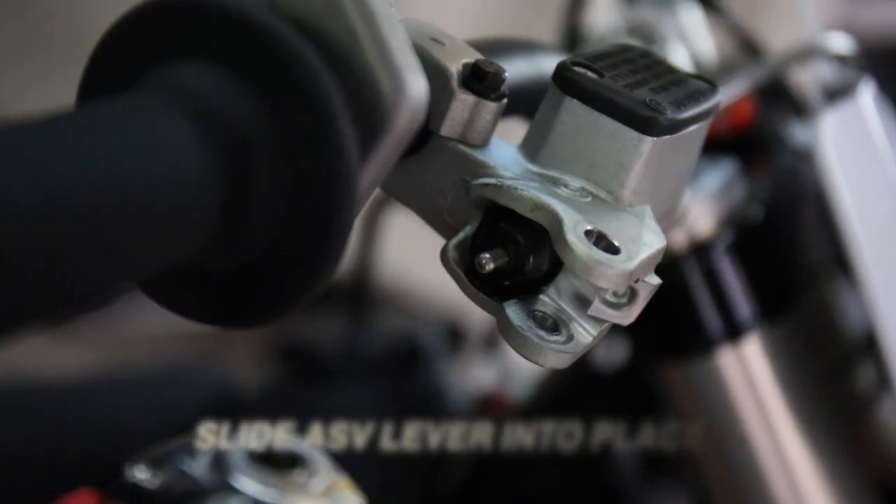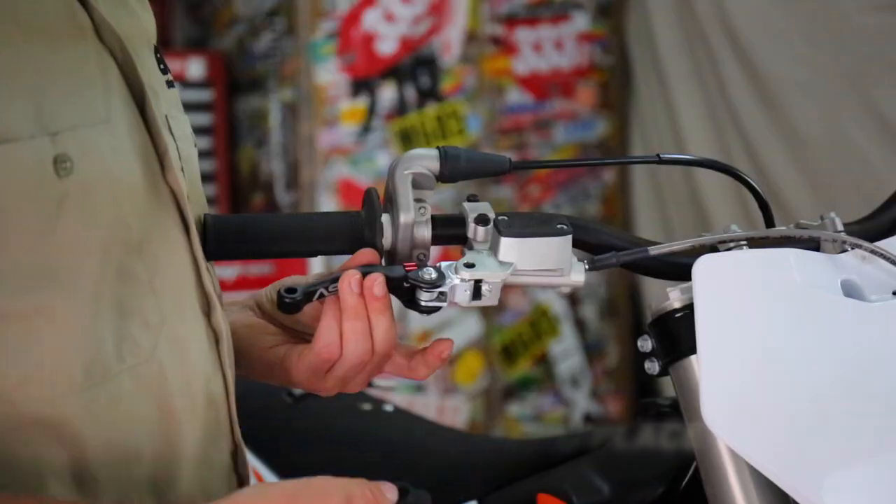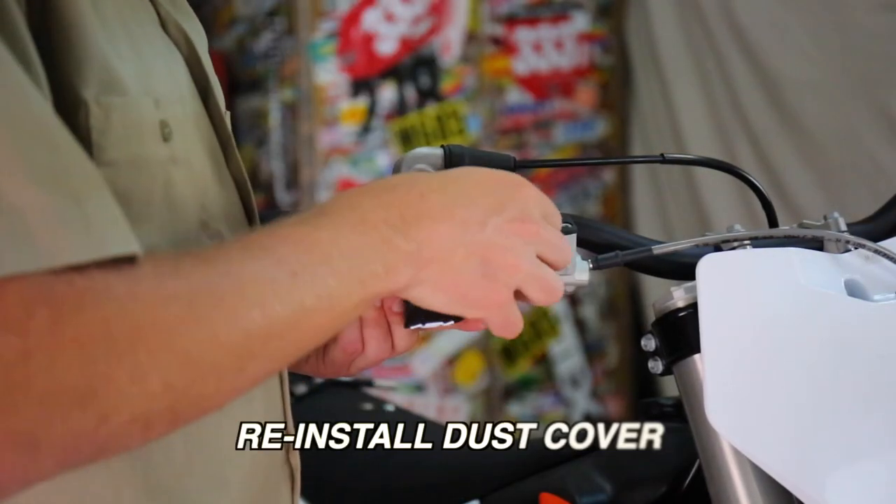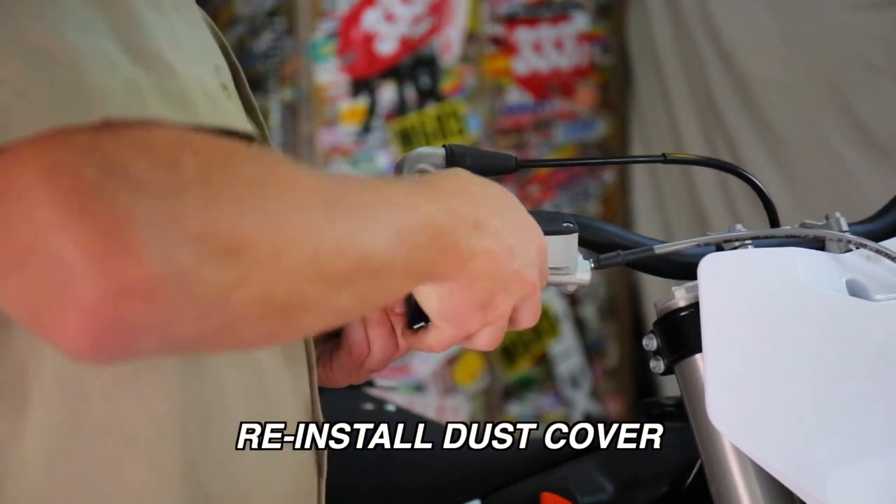You'll slide the ASV lever into the push rod. With the ASV lever in place, take the dust cover and line up the holes and drop the bolt through.